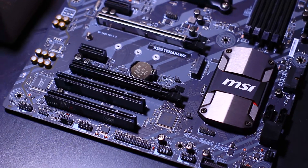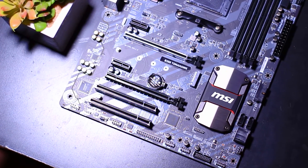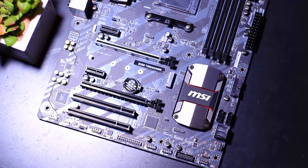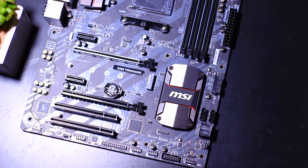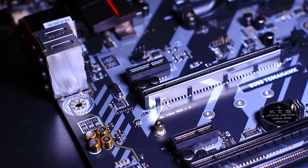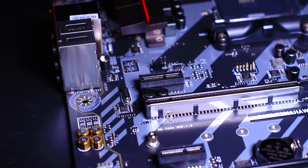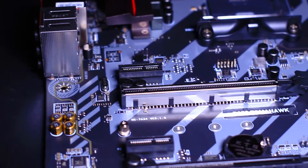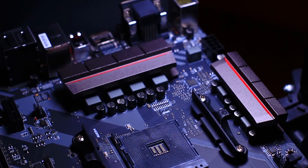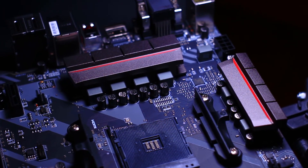If you want to put an NVMe SSD on this one, you can, as it has one M.2 slot, which I will be utilizing for those blazing fast boot times and application load times. Now speaking of PCIe support, it's got 3 PCIe 2.0 and 1 PCIe 3.0 slot, which tells you this can easily be used to deliver super performance for one graphics card.